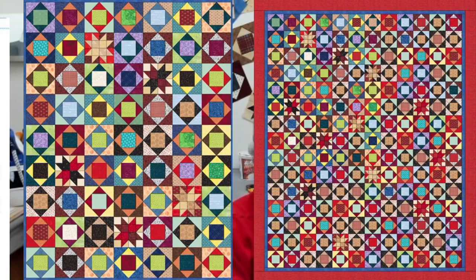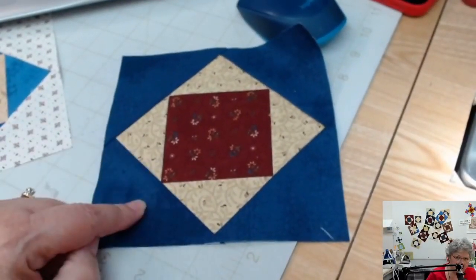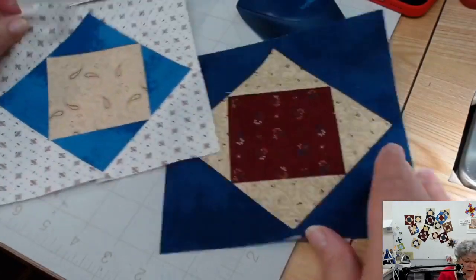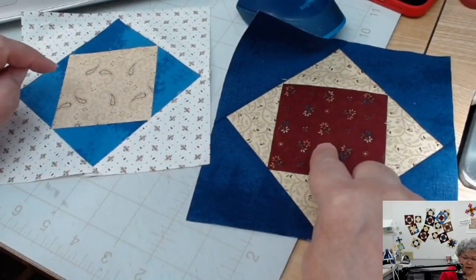The thing to remember about this is that every other block switches where the lights and darks go. In the top corner you have a light center, then a dark ring, and then one more light ring. Next to it is the block with a dark center, a light ring, and then a dark ring. I'm calling those four triangles on the economy block a ring. You're going to have basically an equal number of light centers and an equal number of dark centers.